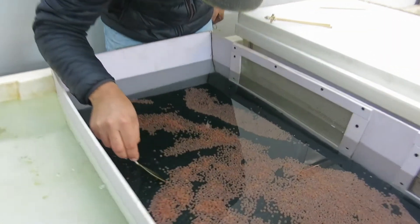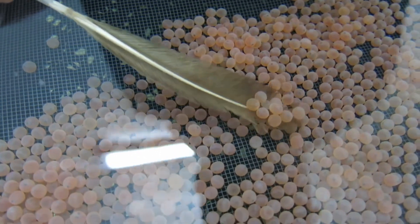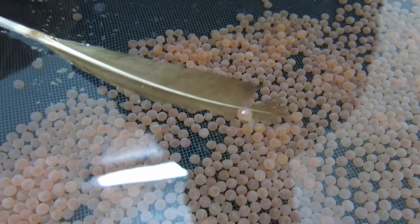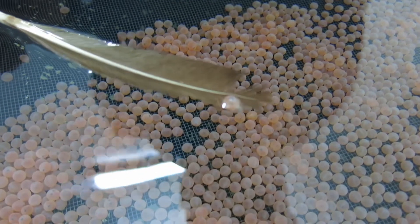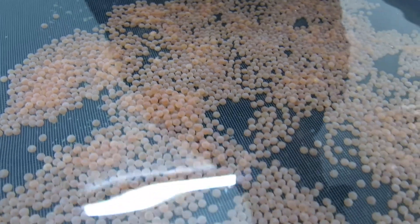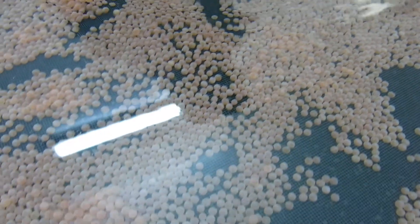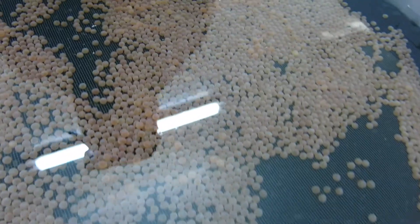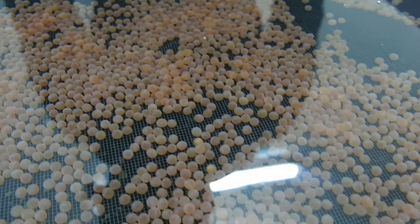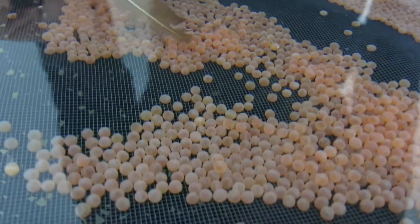Now if you look at there — that is a classic example. You'll see the shell coming off. That shell is just starting to be shed, and that's what causes them to go that very very white color. So that one is going to hatch out probably tomorrow. It's quite normal to get a couple that hatch out before the rest, and then the rest of them will all hatch after. You can see another shell that's been shed — there, a piece of the shell.